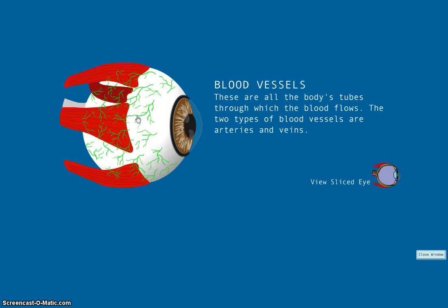As we already know, the blood vessels are the body's tubes through which blood flows. The two types of blood vessels are arteries and veins.